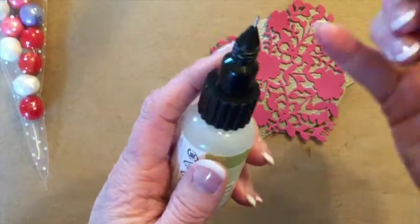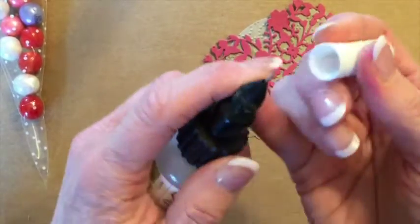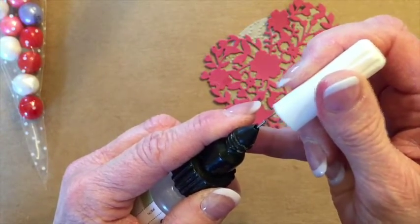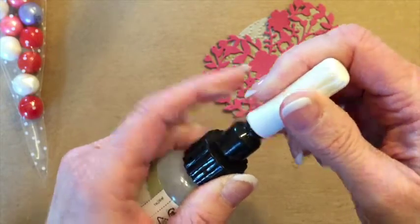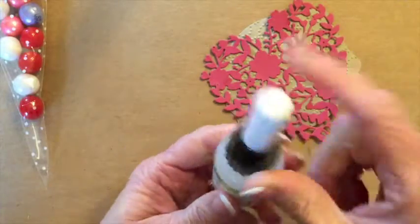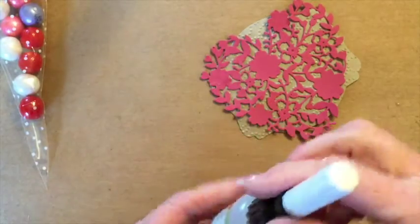Remember, when you decide to close your fine tip glue pen, you want to take this pin and insert it into this little hole, and then you can screw the top back on. That keeps that little hole from getting clogged.